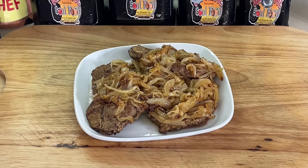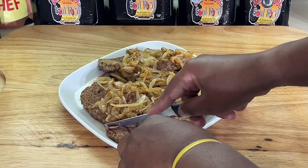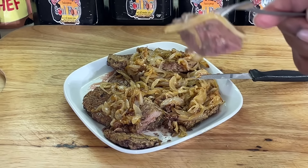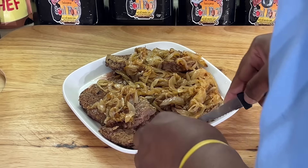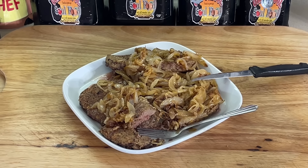All right, y'all, we are back here. Look at this plate of liver and onions, y'all. Look at that good old plate of liver and onions. I'm going in — I'm not talking, I'm not hesitating. You're going to go in with this, y'all. Oh, my God, the onions on there. I like mine a little pink in mine. So tender, y'all. My mom and dad would have been here — they both love liver and onions. They absolutely loved it.